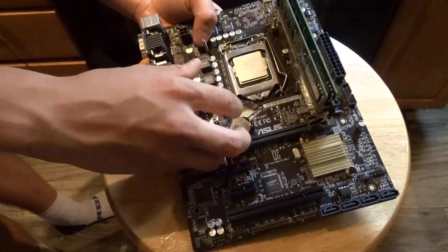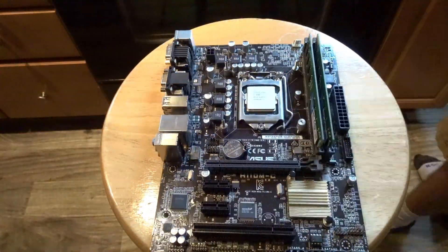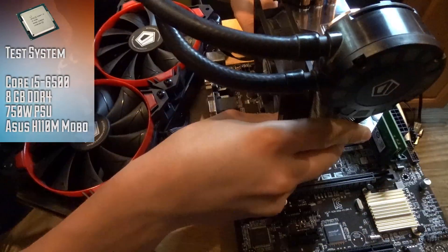Installing the hybrid cooler was actually fairly simple, considering how I was able to use mounting gear from previous water cooling builds. My test system includes a Core i5-6500, 8GB of DDR4 RAM, and a 750W power supply.